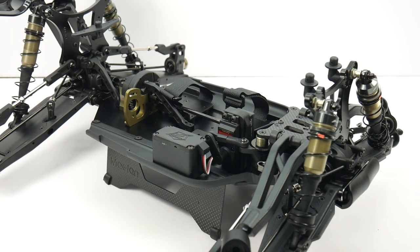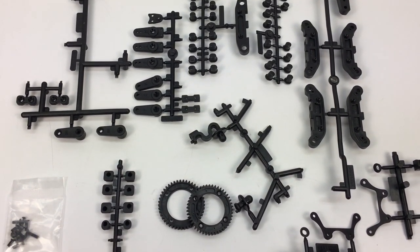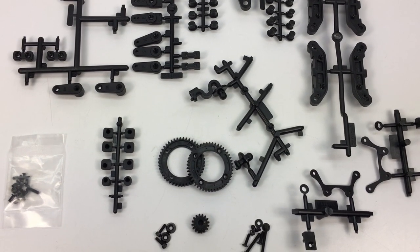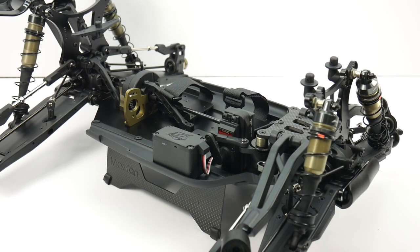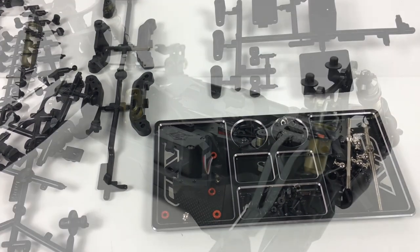The downfall of building the S-Works Zeus was there are lots of extra parts, and it seemed like there were extra parts from other kits. It just didn't make sense as you were building step to step because there were parts left over — always a bad feeling when you're building, especially late at night.